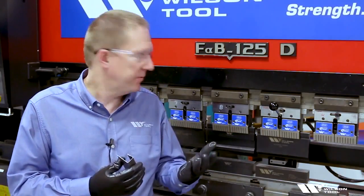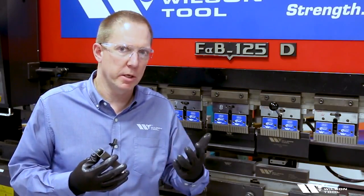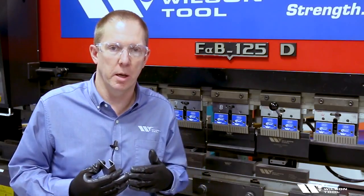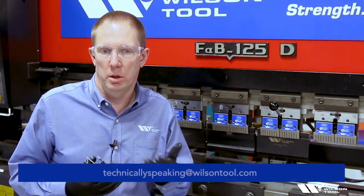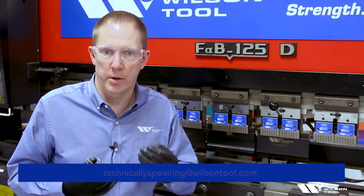I hope you find this video helpful. If you do, please click like. If you have other ideas for what we could do for Technically Speaking videos, please put them in the comments below or send them to the email address that you see on the screen. And for Technically Speaking, now you know.